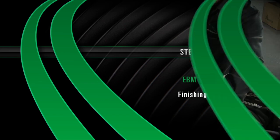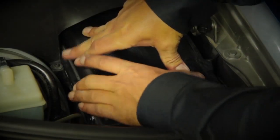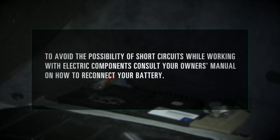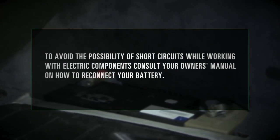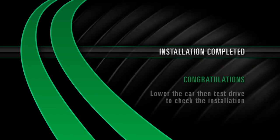Finishing the install. Reinstall the fuse box cover. To avoid the possibility of short circuits while working with electric components, consult your owner's manual on how to reconnect your battery. Installation completed. Congratulations! Lower the car to test drive and check the installation.